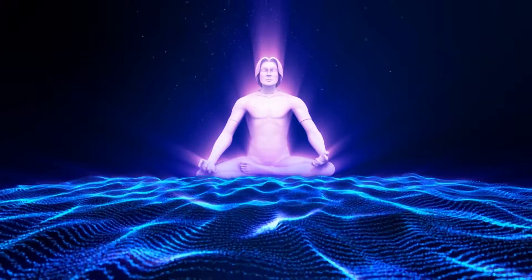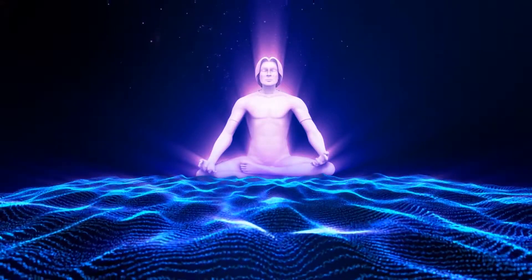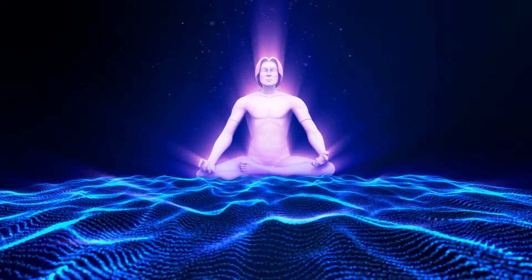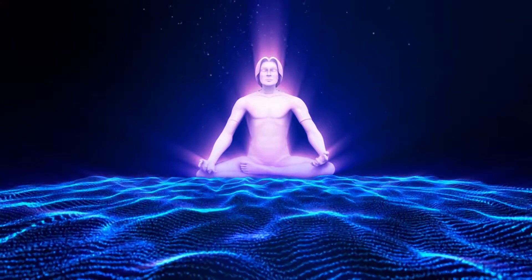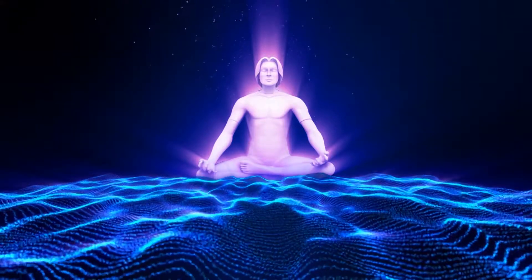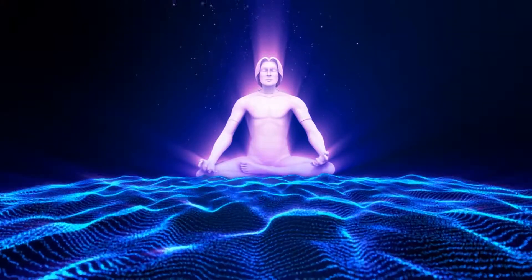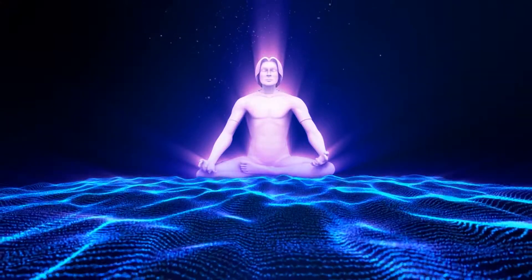Inhaling as your body expands and exhaling as your body contracts and relaxes. Taking one more deep inhale and one more full exhale as you release any remaining stress and tension, as your body completely relaxes. Returning your breath back to its natural rhythm.